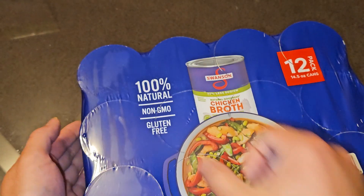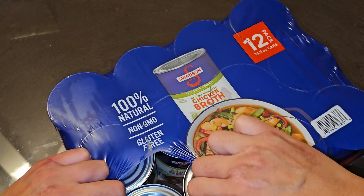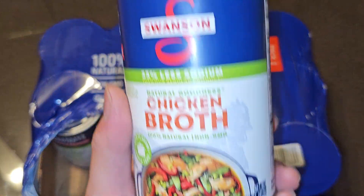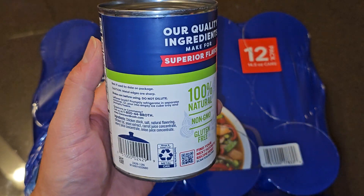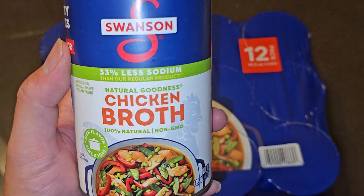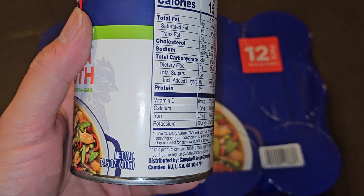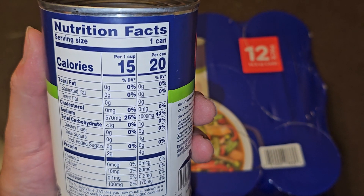I'll puncture a hole and tear this open to get a can out. There are three rows of four — 12 cans total. These are labeled for individual retail sales, so if you own a store you can put these into your point-of-sale system. The can says 100% natural, non-GMO, net weight 14.5 ounces, 411 grams.